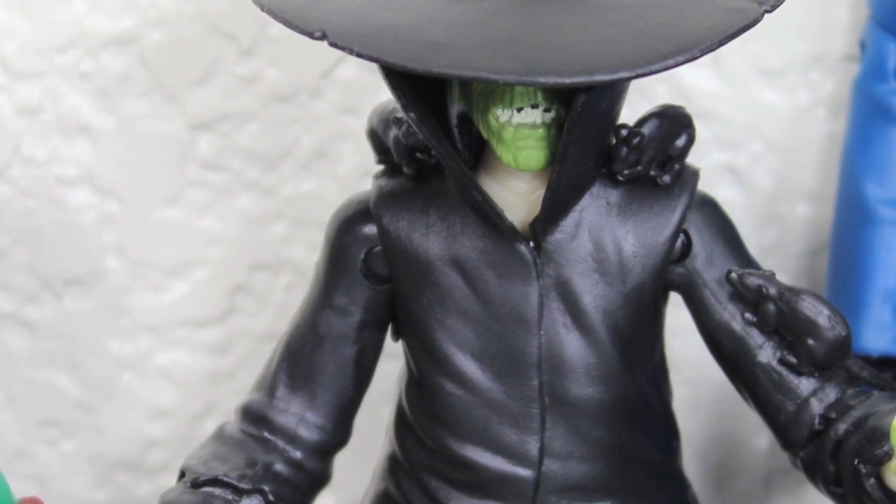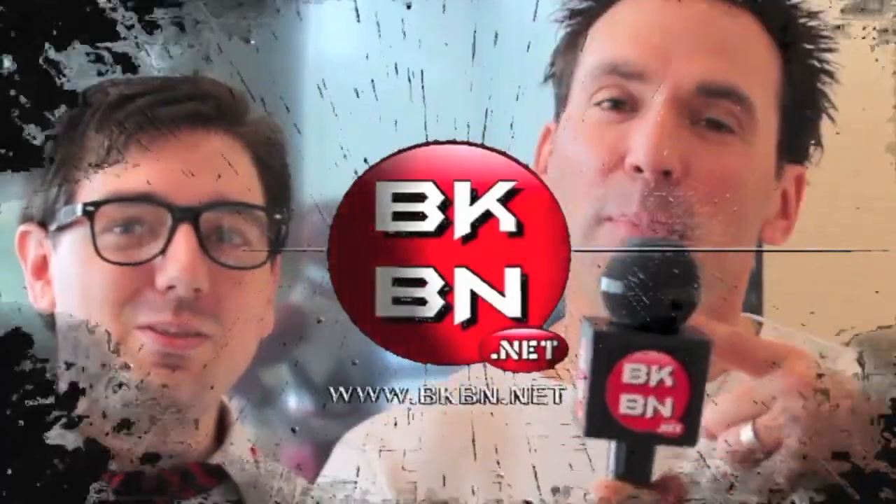For more Geek News reviews, podcasts and more, go to bkband.net. I'm Sean Long, member of Celebrate Your Gnome in a big way. Check out bkband.net.